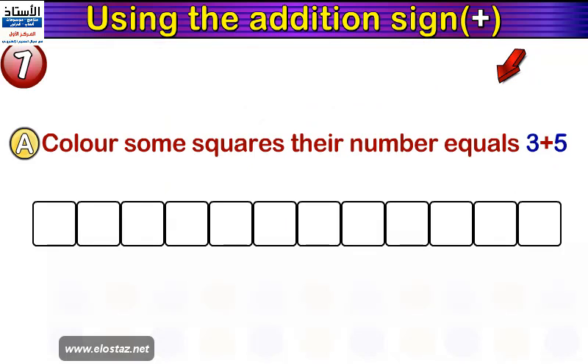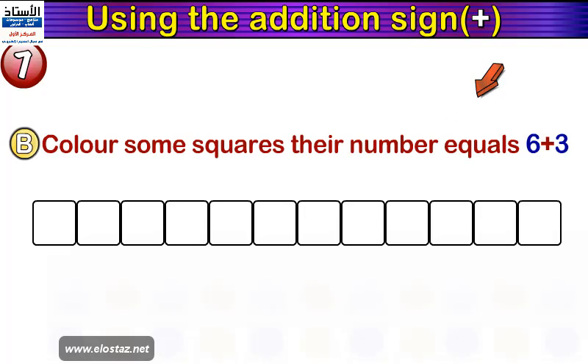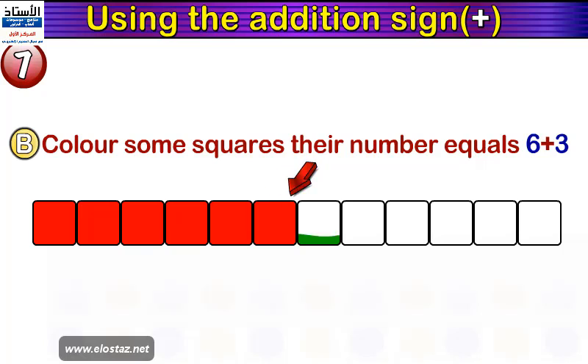Question number seven. A: colour some squares whose number equals three plus five. We have a lot of blank squares — we want to colour three squares in one colour and five squares in another colour. Let's colour the three squares in yellow and the five squares in red. So now we have coloured three squares in yellow and five squares in red. B: colour some squares whose number equals six plus three — let's colour six squares in red plus three squares in green.